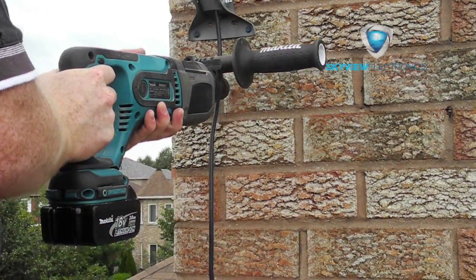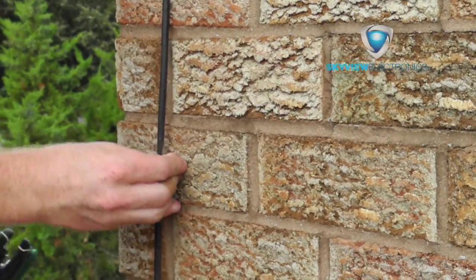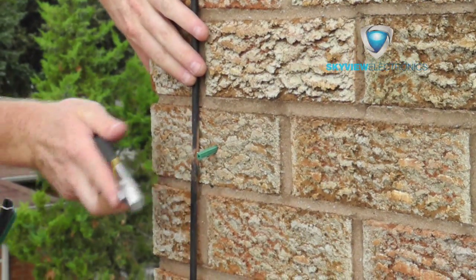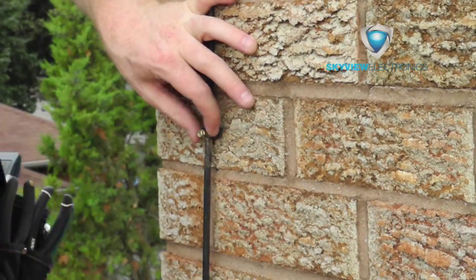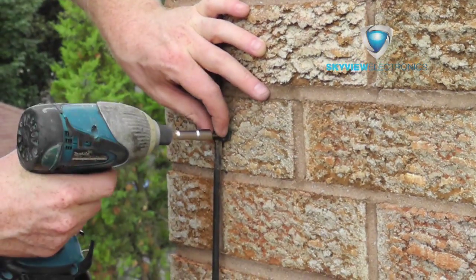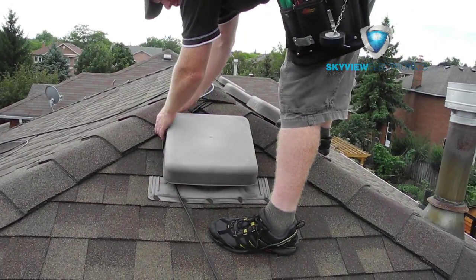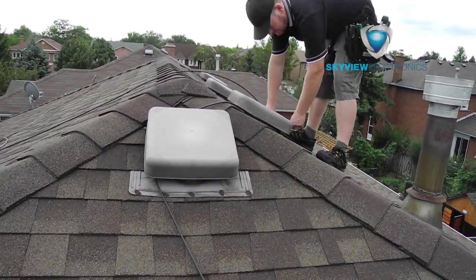Once the mount is secure and the cabling is attached to the antenna, you want to secure the cabling to the brick so it won't be waving around in the wind. Here I just use some plugs and some cable clips. It's usually a little tricky to get cabling along the roof and hide it.